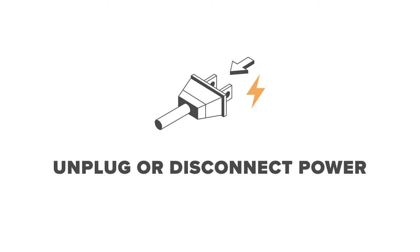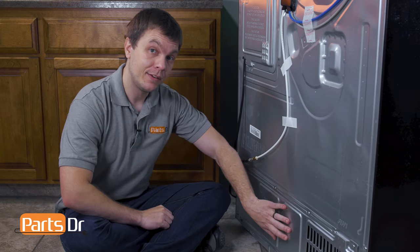For this repair, unplug or disconnect power to the refrigerator. The condenser fan motor is located behind this panel.